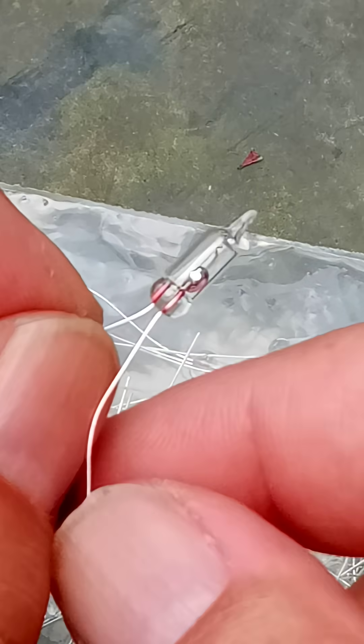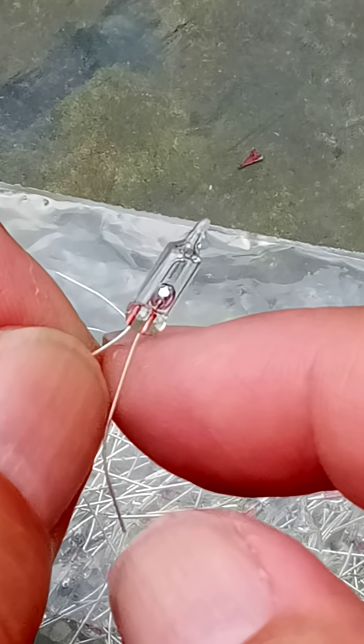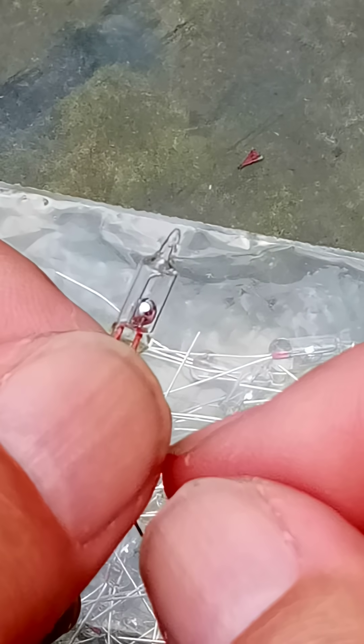The reason I like these over the more commonly available ball switches is because these are silent. They don't make a noise when you shake them. That's a pretty good thing.